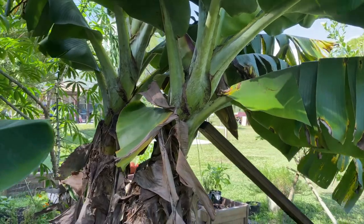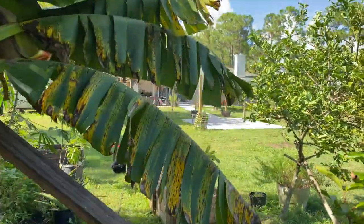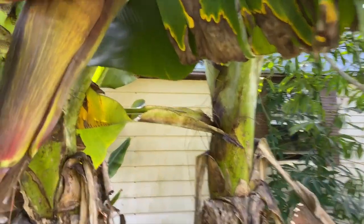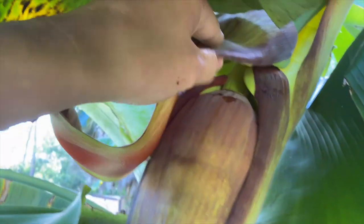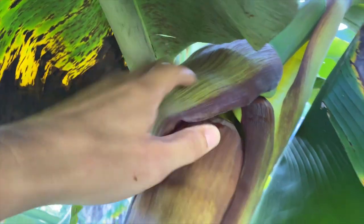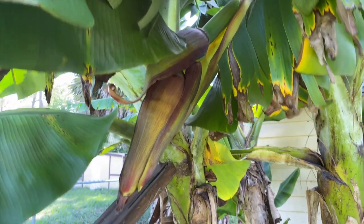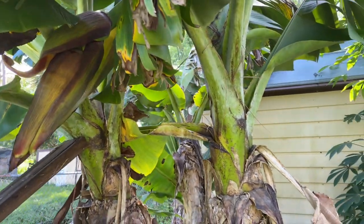I've noticed too that if they lean over too far with the bananas — hopefully by October. Check this out: another spike. You can see up in there, here's some more bananas. This one looks good actually, it's a decent sized spike. I'm going to get some good weight — if not another 20 pounds out of that one, maybe even more.